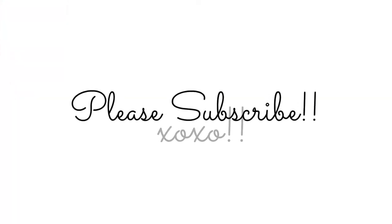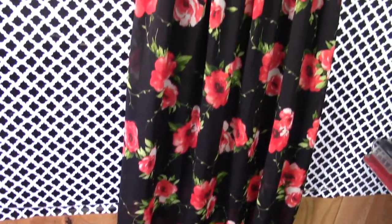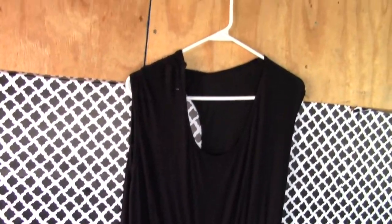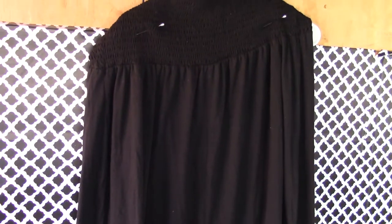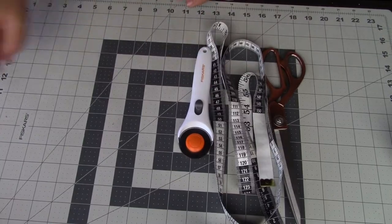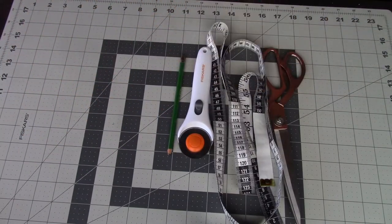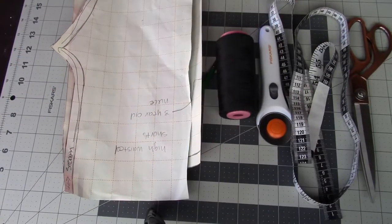You guys have been asking for these types of videos, so I hope you enjoy it. This is my first so bear with me. This is one of the dresses I'm going to be using — from this dress I'm only going to be using the chiffon floral skirt, because that's what I'm going to use to create the train for the romper. Then I found this black dress at a thrift store — I'm going to be using the entire dress: the skirt form to do the romper and the bodice as well. You're going to need scissors, a measuring tape, a fabric slicer, a pencil, your templates for the romper or shorts, yarn, pins, and most importantly your hands.